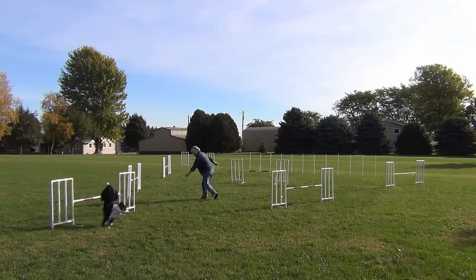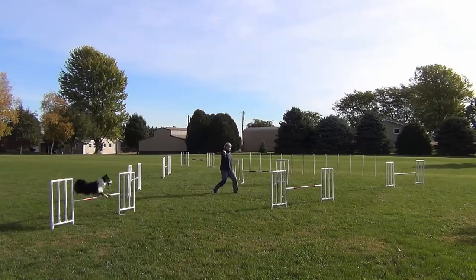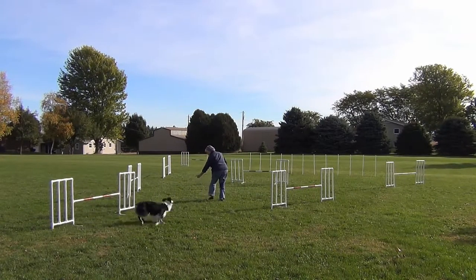It was easy enough for me to do the front cross, which of course brings the correct jump to Willie. There he missed the turn to the weave, so we're just trying that section.